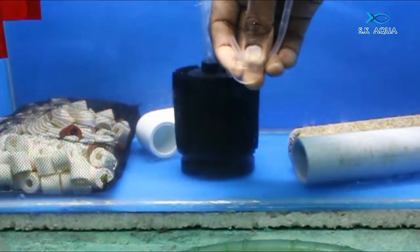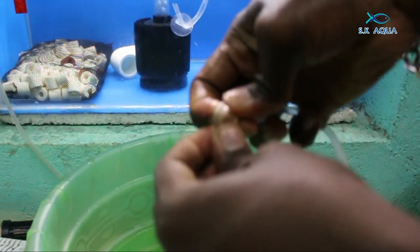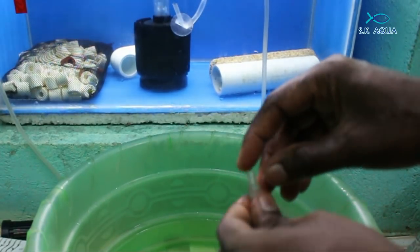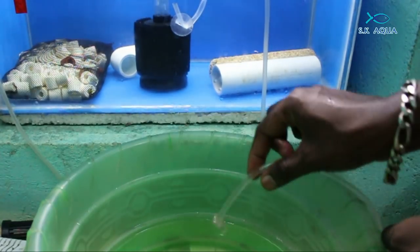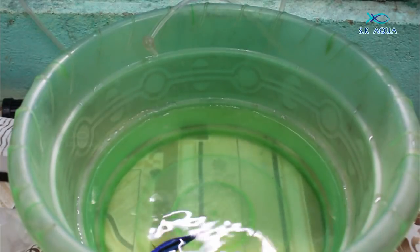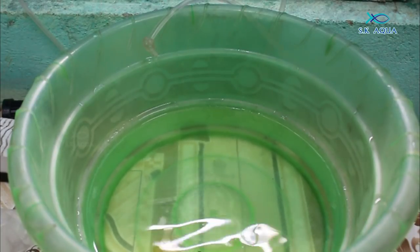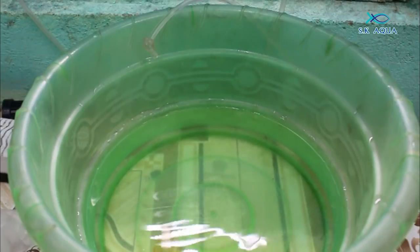If we want to set up a quarantine tank, we will change the water. We will fix a suction cup. We will do it drip by drip. You will put a knot — this clip will be used as an air control. Now we will see the drip-down method.